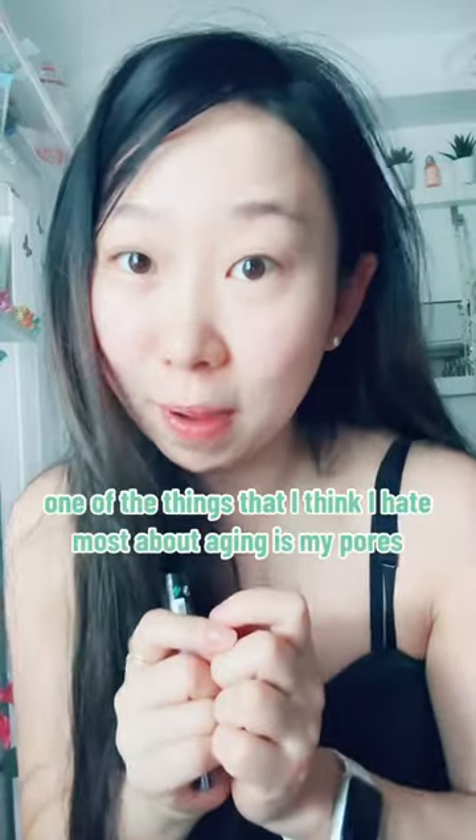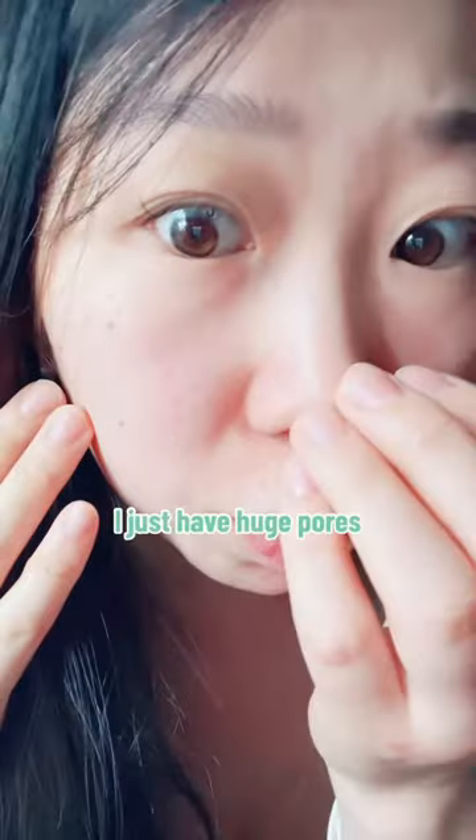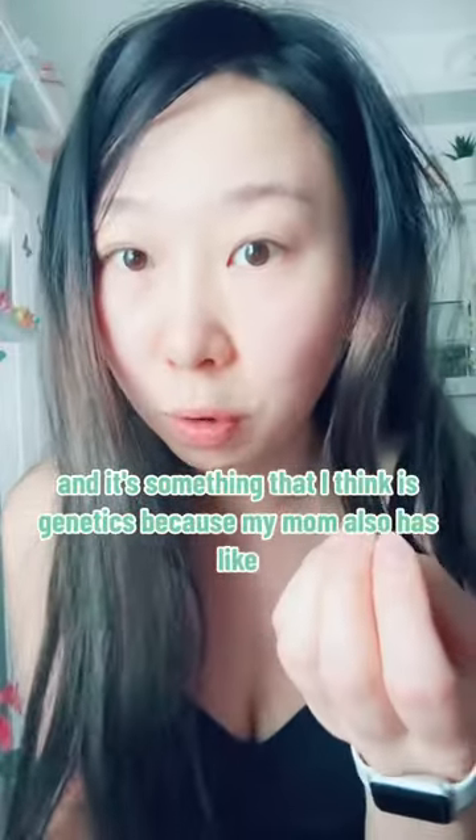One of the things that I think I hate most about aging is my pores. Look at them — I just have huge pores, and I think it's genetics because my mom also has really large pores.